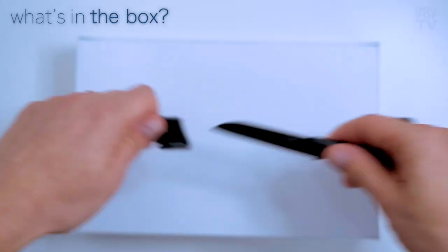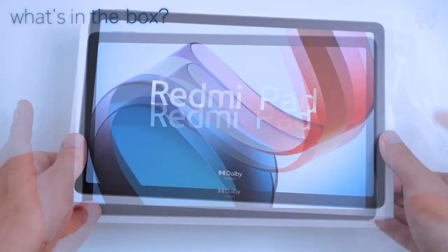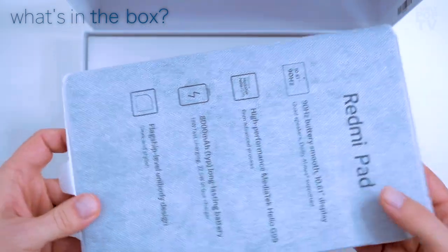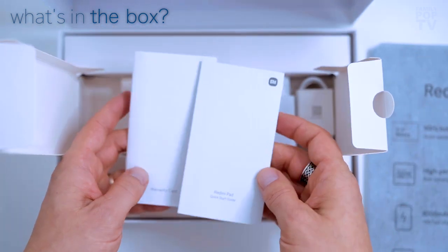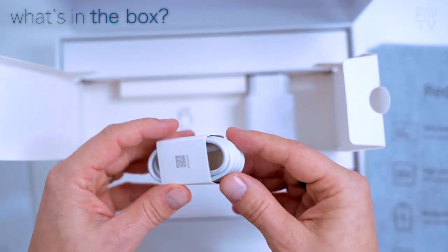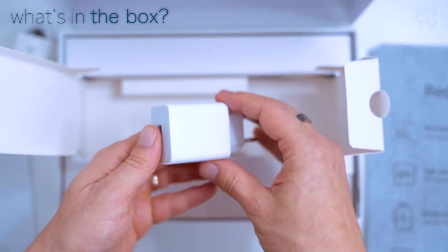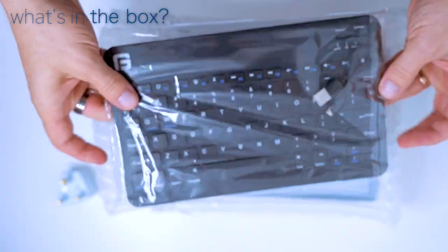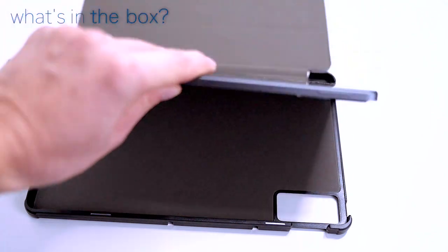First, let's check what's in the box. Inside the neat packaging we can find the Redmi Pad itself, a 15-watt standard charger with the USB-C cable, manual and warranty certificates, and a little ejector tool. Additionally, you could get a dedicated plastic case and an external keyboard which matches the size of the Redmi Pad.